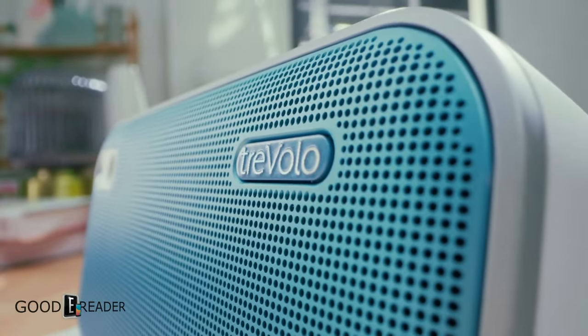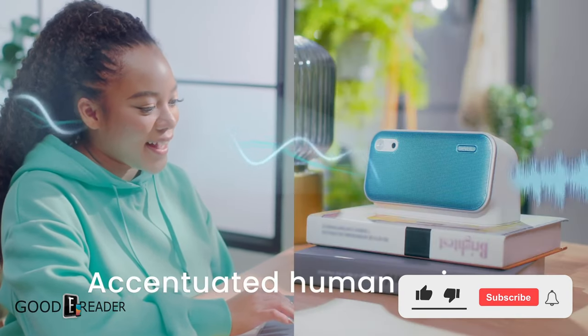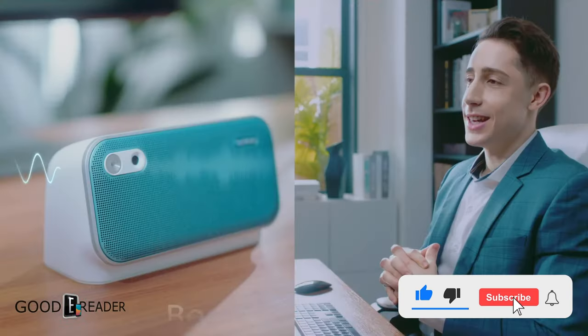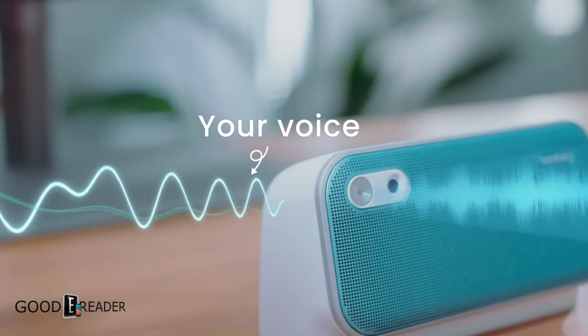Thank you to BenQ for sending us this sample. This is the Trevolo Bluetooth speaker. This thing is looking very nice. It comes in a variety of colors — this one is the light blue.